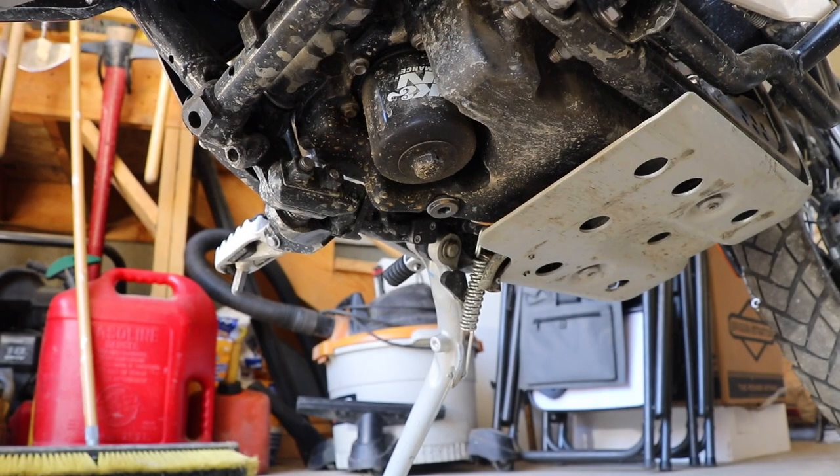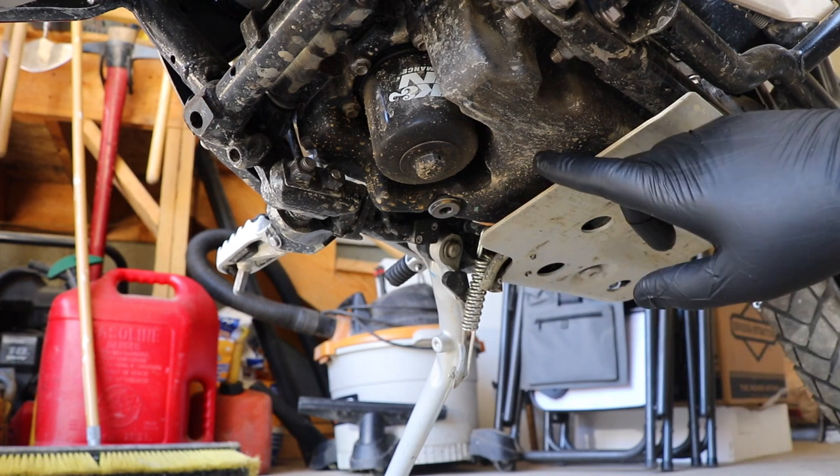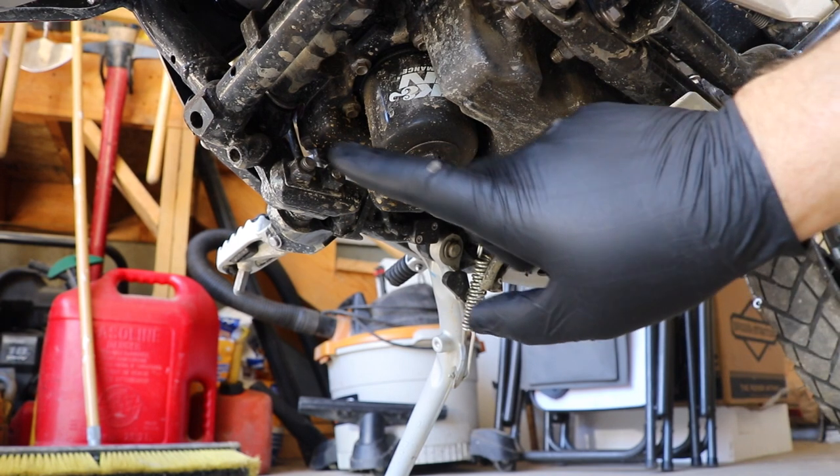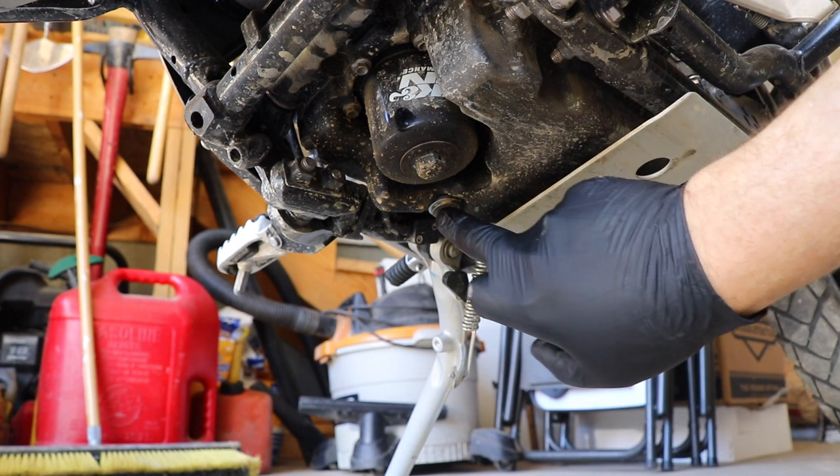On the bottom of the engine itself, we'll just go over the anatomy. This is your skid plate — this keeps rocks from bashing your oil pan. Your oil filter is right here and the drain plug for everything oil on this bike is right here.